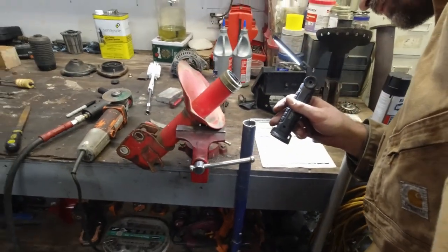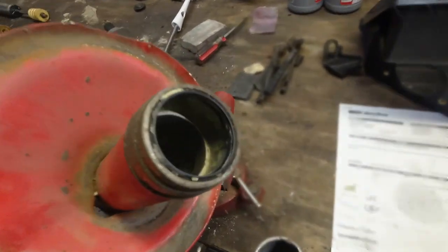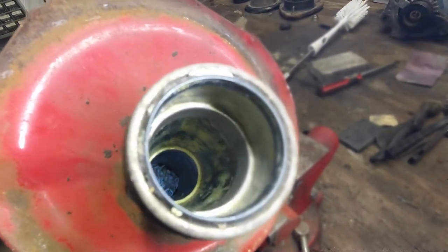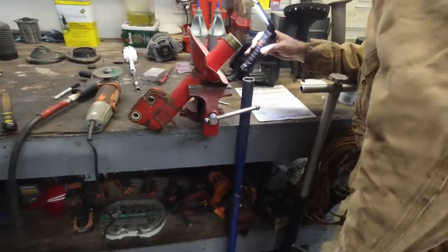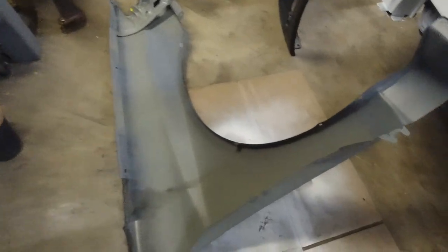Quick update: Lukas is working on the struts — trying to regrease them. He's cleaning out the old grease and putting new grease in. We've gotta do that four times. We got dry fenders too.